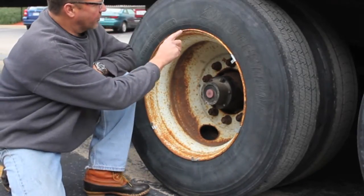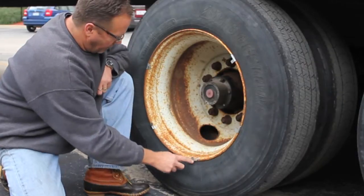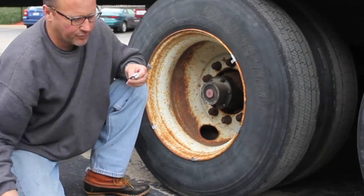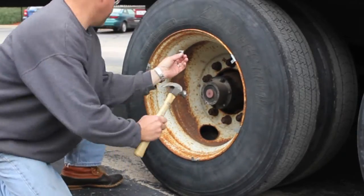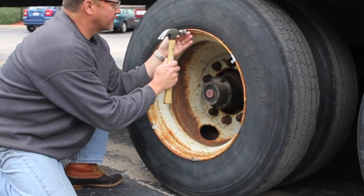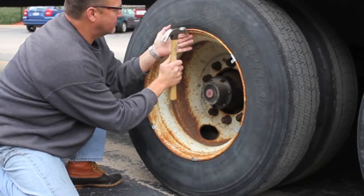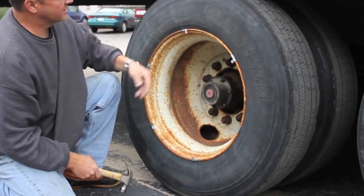Once you mark with a sharpie all of the marks here, all you do is hammer these on very similar to a wheel weight. All you do here is tap this on just like that.